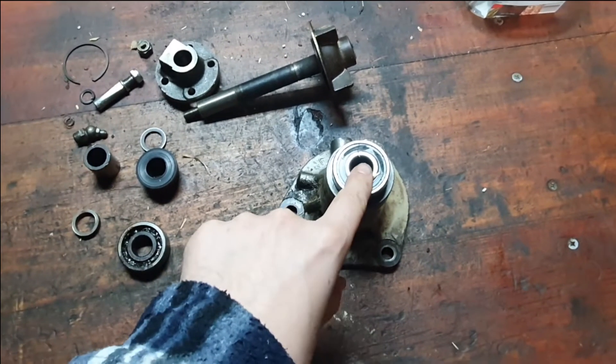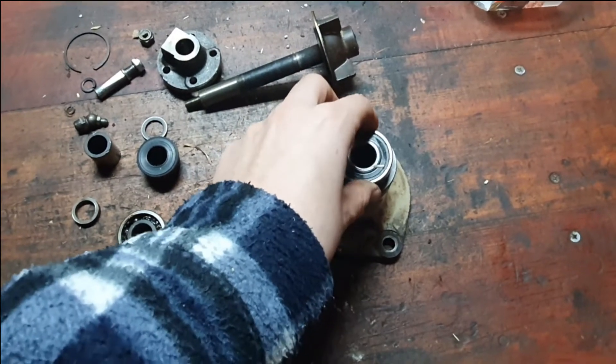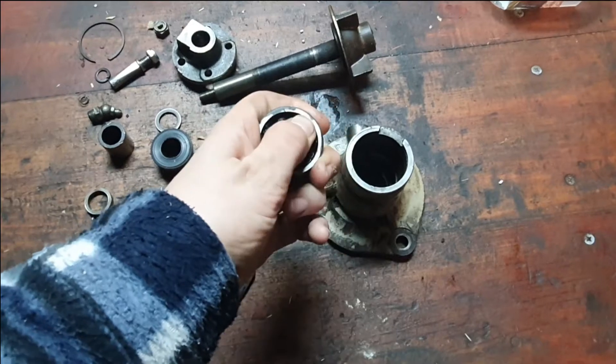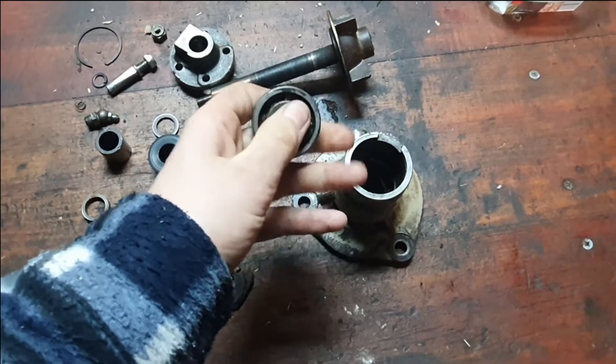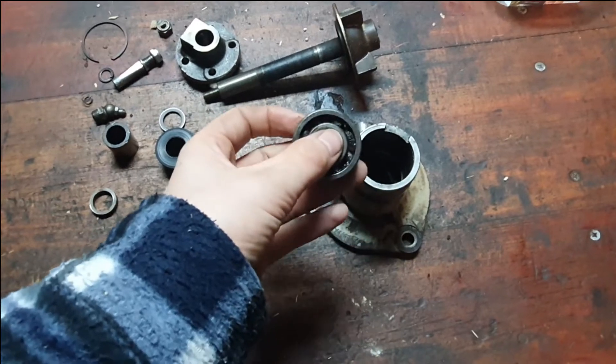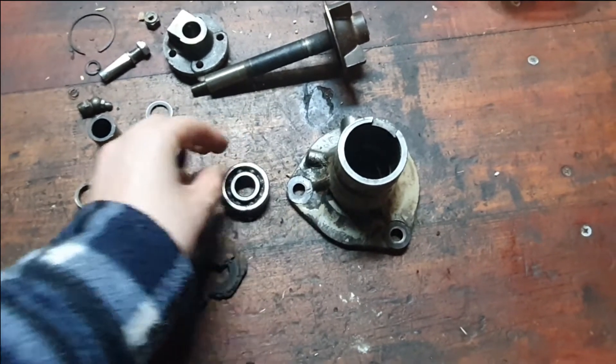So I decided to take it apart — remove the circlip and press it all out. Things started to go bad from there. This bearing is actually seized; can't turn it. That's why it was spinning in the housing — the bearing itself was not turning. All that dirt and grime and rust had built up in there.